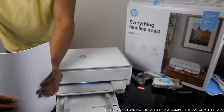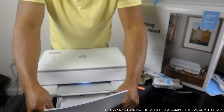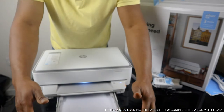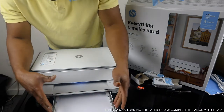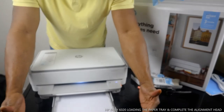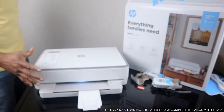I have A4 paper here. Make sure you don't overload it. Push the paper guide across and slide the paper in. Once it's in, don't overload it — otherwise it can cause a paper jam. Push it straight in. The printer is now picking and organizing the paper tray.